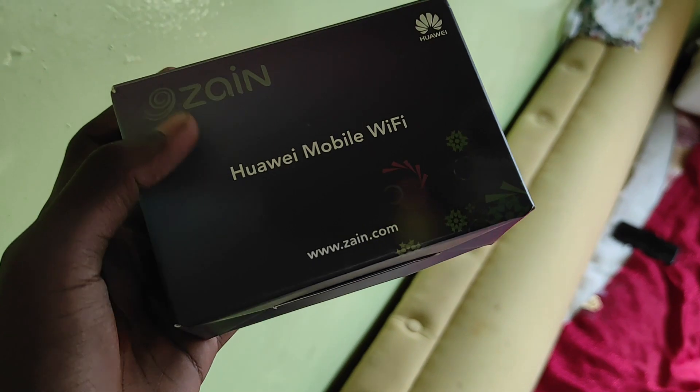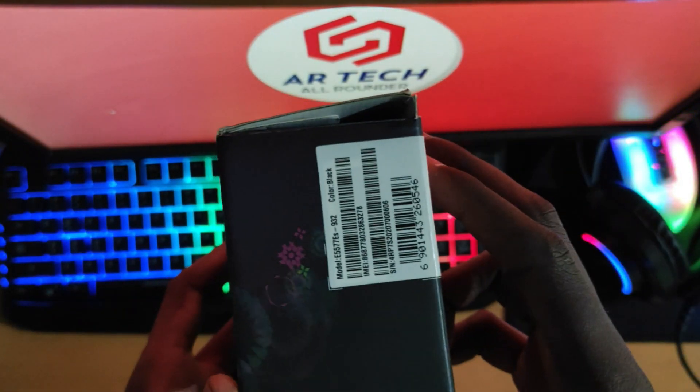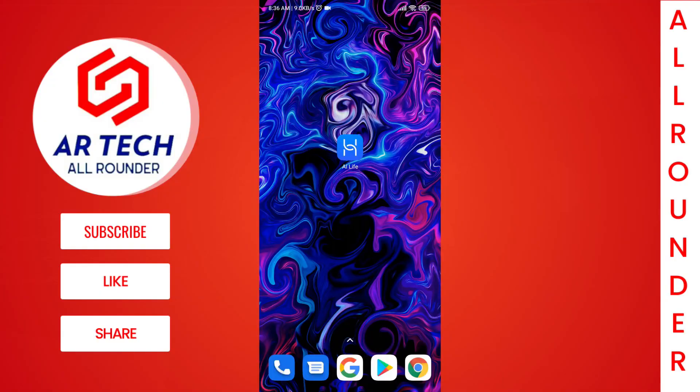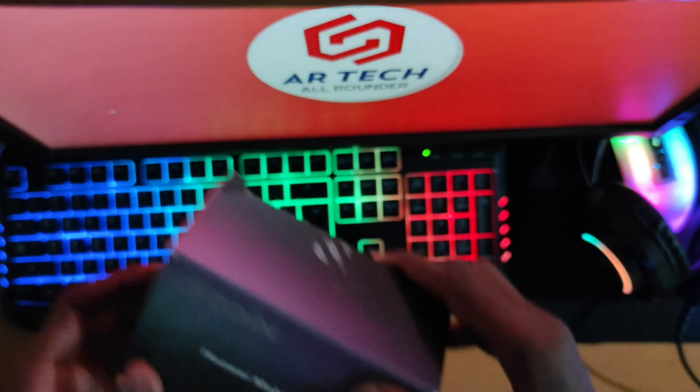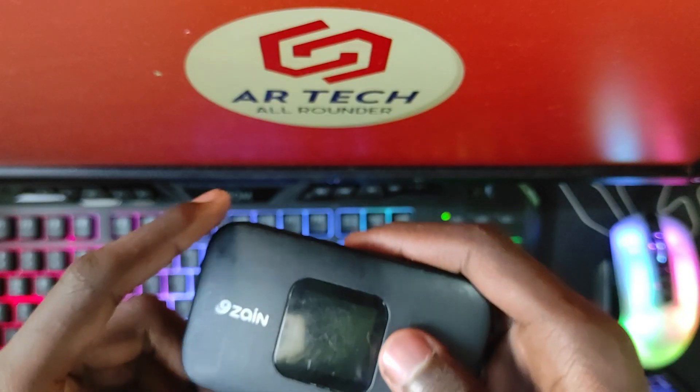First of all, the old router which you are going to use as a Wi-Fi extender should have application support. For my router there is an application called AI Life, so you must also install the app which your router supports. This detail will be written on the router box or inside the menu settings.